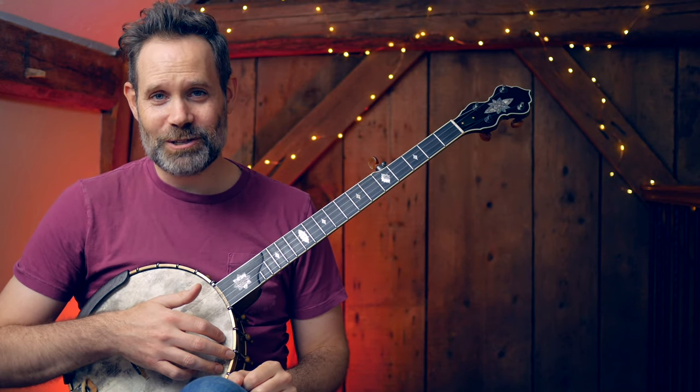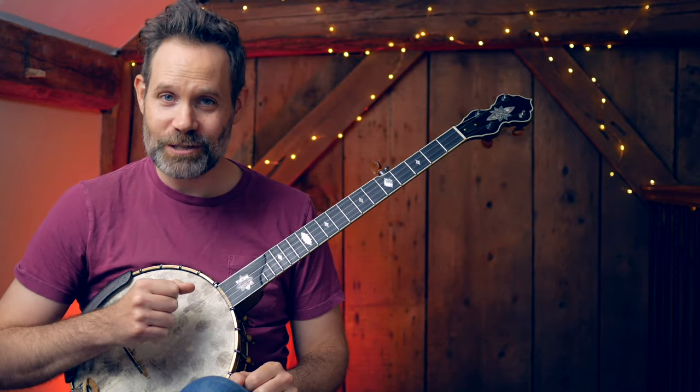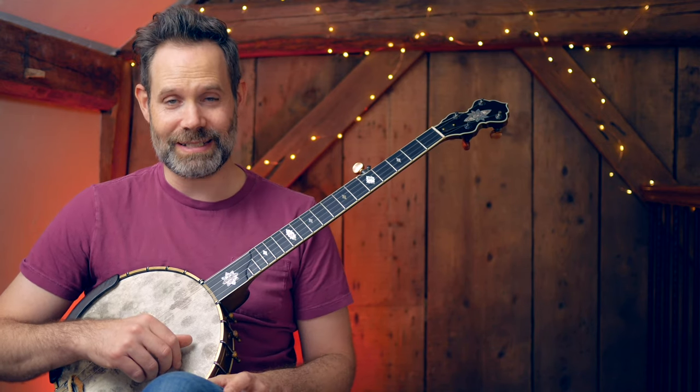Hi, welcome to the Blueprints of Clawhammer Banjo. My name is Tom Collins and today I'm going to show you how to tune a banjo. As a musician you should be confident and fast at tuning your instrument. I'm going to show you the ways to do that today.